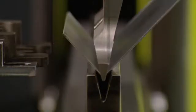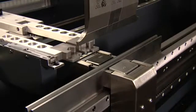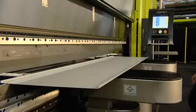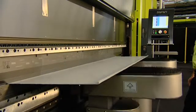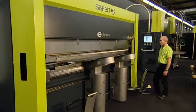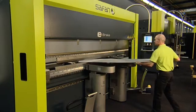With the eBend-M angle measuring system, Safan offers optimum precision and control over the bending angle. When bending large sheets, the electric eMate bending aids can assist the operator to maintain accuracy and increase productivity, without the need for an additional operator.